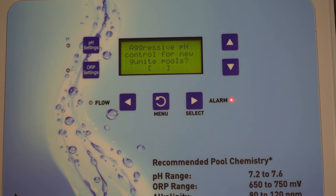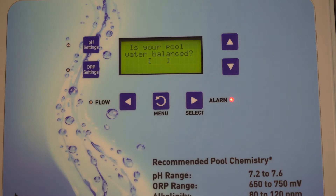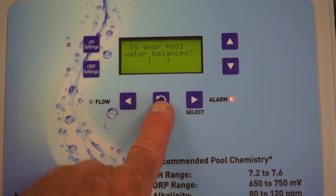Aggressive pH control is for new gunite pools. If you have a pool on startup, you're going to want to select yes. Once you're past startup, you're going to want to say no. Is the water balanced? It is extremely important that the water is balanced correctly — this way you'll have the correct pH reading and the correct ORP reading. The default is no; if you hit no it's going to put you back to the beginning and tell you to rebalance the water. So our water is balanced.